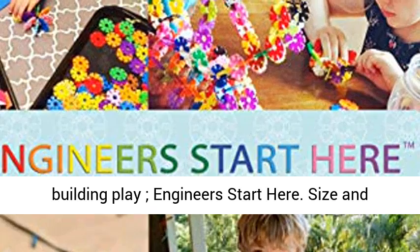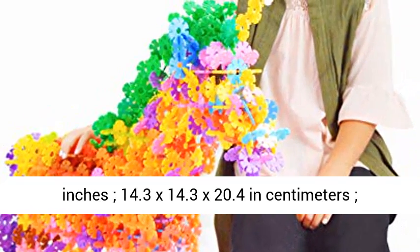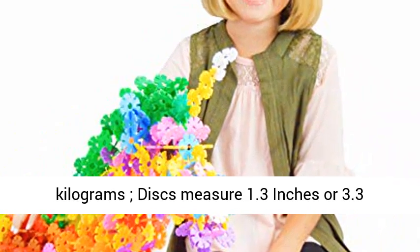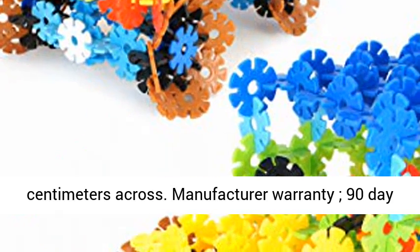Size and weight: product measures 5.63 x 5.63 x 8 inches (14.3 x 14.3 x 20.4 centimeters) and weighs approximately 1.9 pounds or 0.9 kilograms. Individual discs measure 1.3 inches or 3.3 centimeters across.